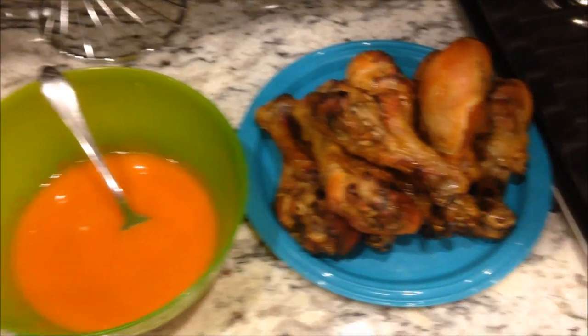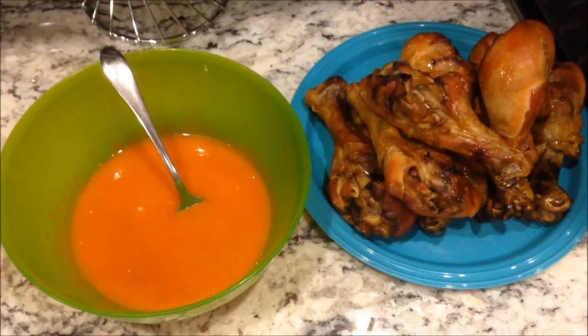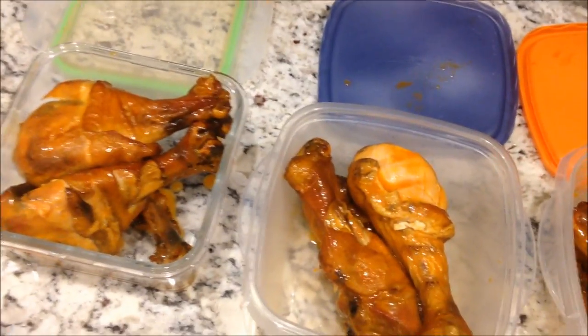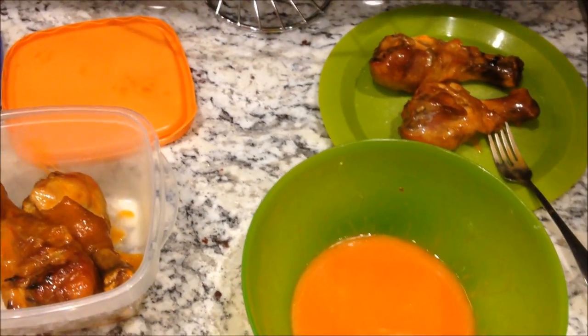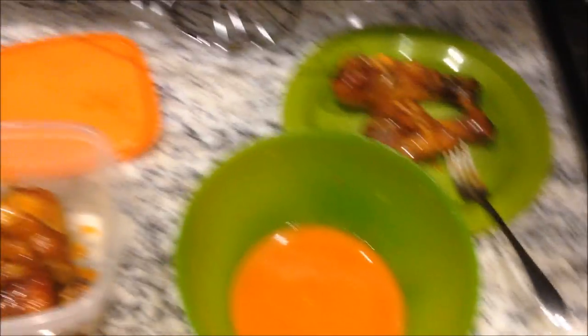I've got my sauce microwaved and mixed up. I've got three work days ahead so I'm going to put all the legs in containers for lunch — three in each container — and whatever's extra I'm going to eat right now because I'm hungry. I'll pour the extra sauce over the legs I have for lunch. I think the whole thing came in at under five or six bucks — the legs were like four dollars and I used half a bottle of hot sauce and a little butter. Six bucks for the main course of three lunches and a snack right now. Not too hard. The worst part is just waiting for the smoker to finish since it takes so long, but it makes it so tender and flavorful that it's worth it.